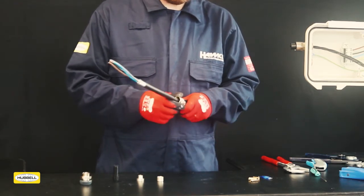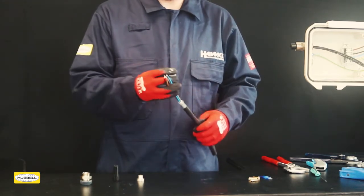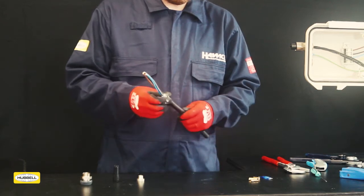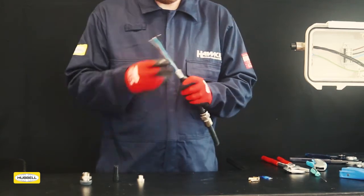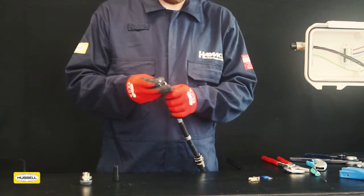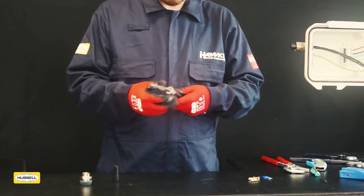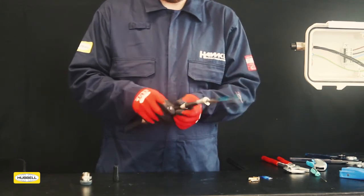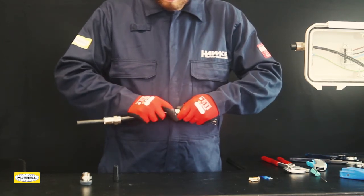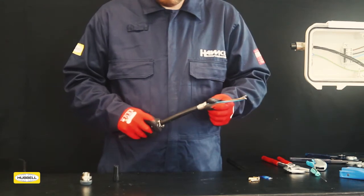Slide the back nut and middle nut onto the cable. Confirm the orientation of the armour clamping ring is correctly orientated to suit the cable type, then slide onto the cable. Slide the spigot over the conductors and push the shoulder up to the exposed armour or braid. Slide the clamping ring back up the cable and over the armour or braid as far as possible. Slide the middle nut up the cable until it meets the armour clamping ring.